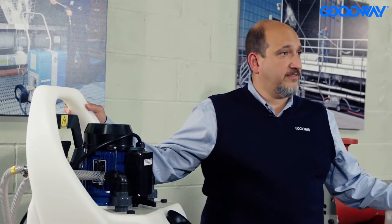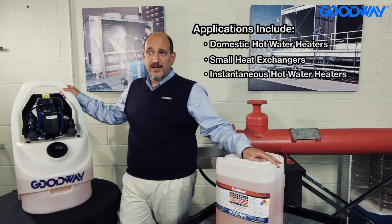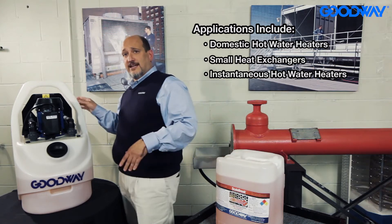The main applications that you'd use it on are cleaning different types of heat exchangers, domestic hot water heaters, plate and frame heat exchangers, shell and tube. It does a really great job on instantaneous hot water heaters — we know that those get really scaled up.